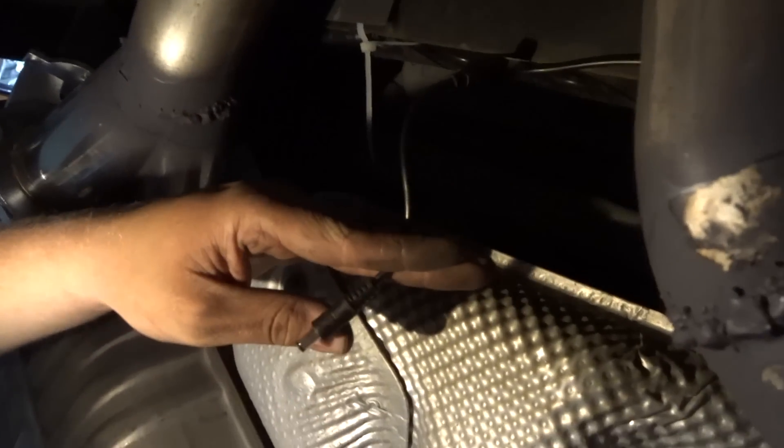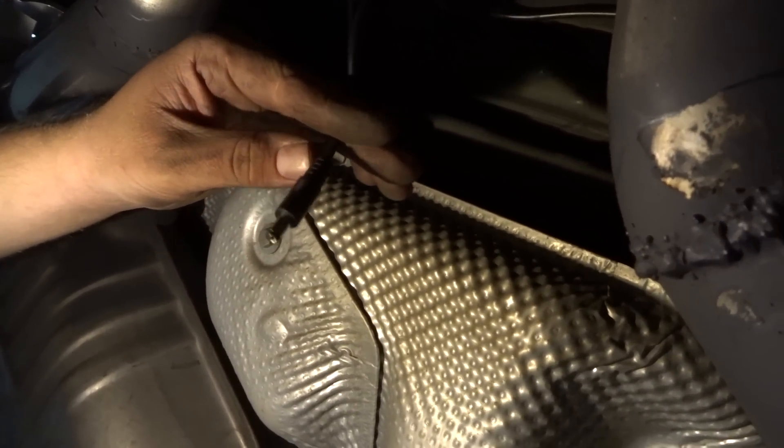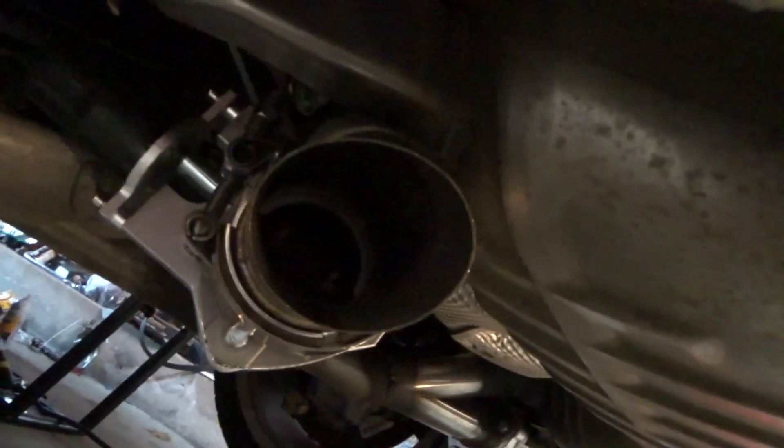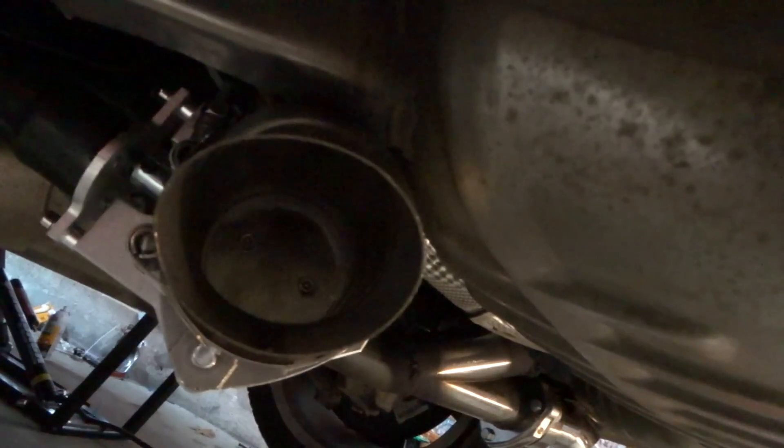Hooking this up and then popping it into the cigarette lighter — we should be rolling. We got the wire run to the cigarette lighter. Press the button and you can see that thing open up. And then close her up. Let's start it — they're working. I'm so excited.